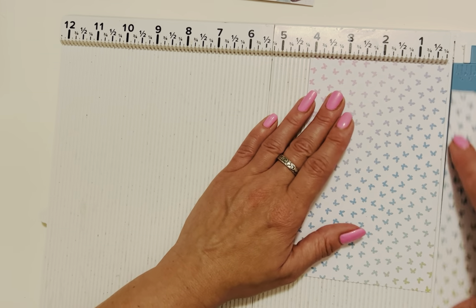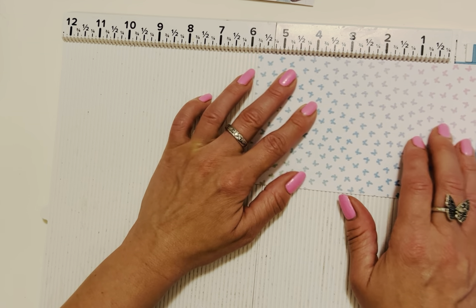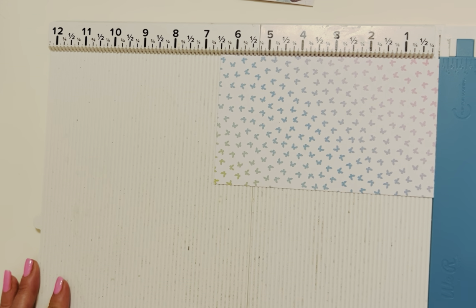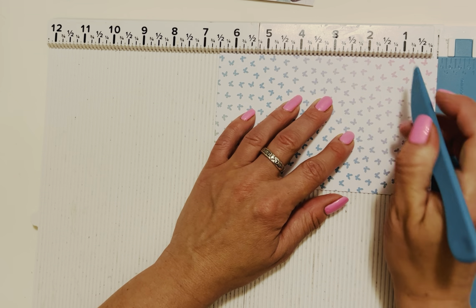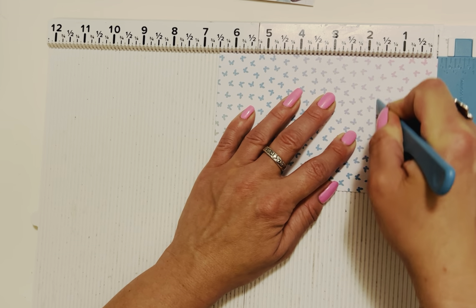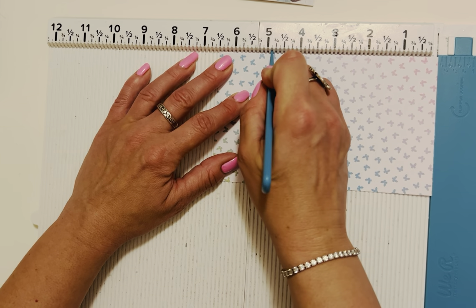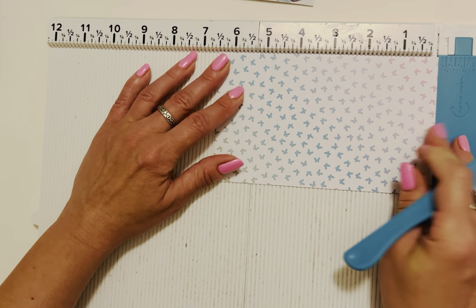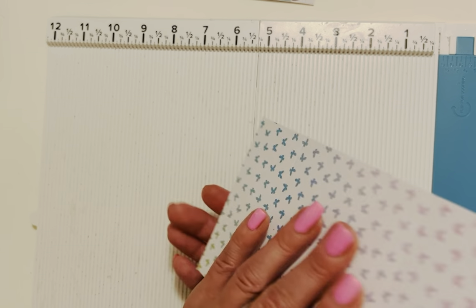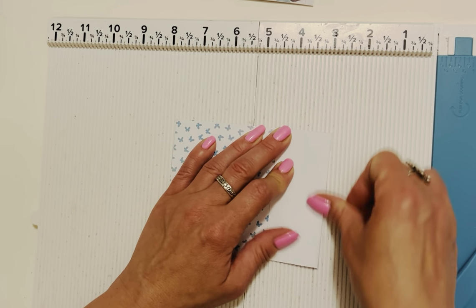We have our six and a half by four inch sheet. Turn it to the six and a half inch side and do a little bit of scoring. Grab your bone folder — our first score is at one and five eighths, that's the mark right after one and a half and right before one and three quarters. The other score is at four and seven eighths, the mark right before the five and right after four and three quarters.